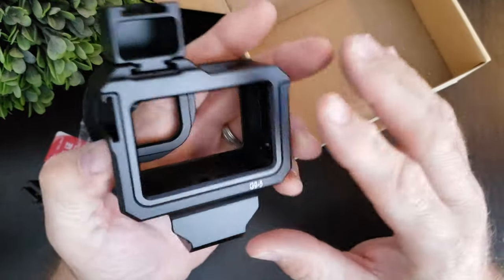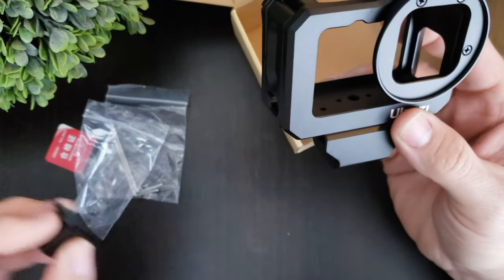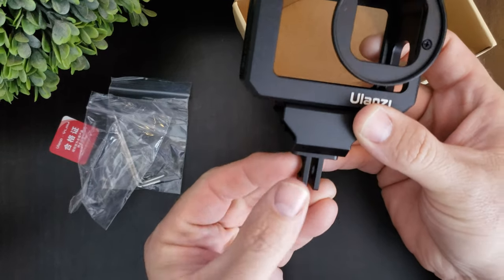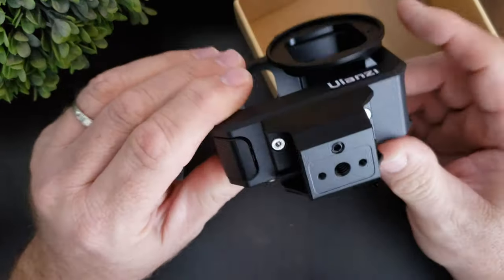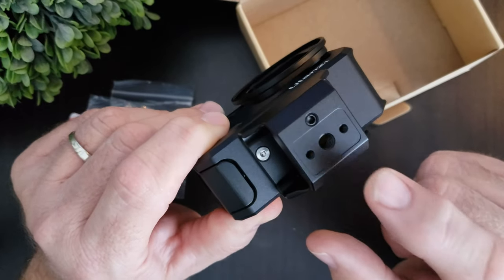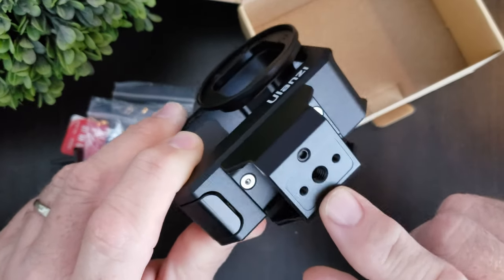Everything's pretty much on here already. On the bottom you can use all your GoPro mounts, and what I really like is it's got the quarter-inch screw so that you can use it with a tripod of your choice or whatever you want.